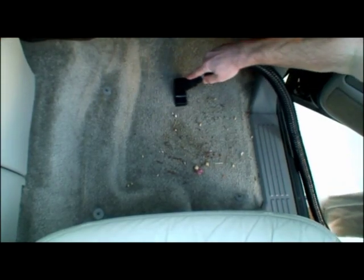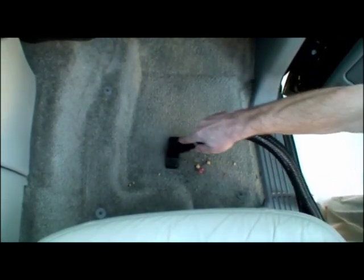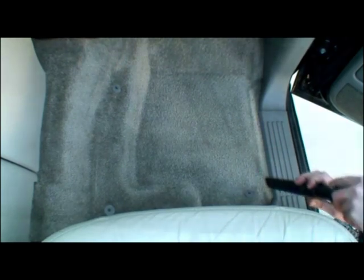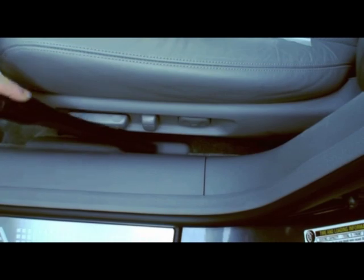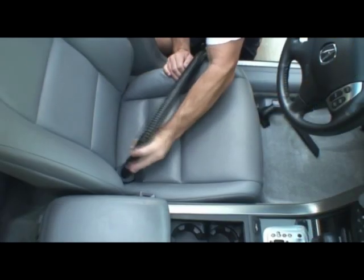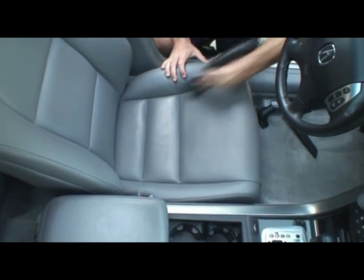The 4 horsepower vacuum blower is strong enough for any mess that you might encounter. The crevice tool works great at cleaning hard to reach places. Use the brush attachment to help remove dirt in the seams and stitches of your seats.